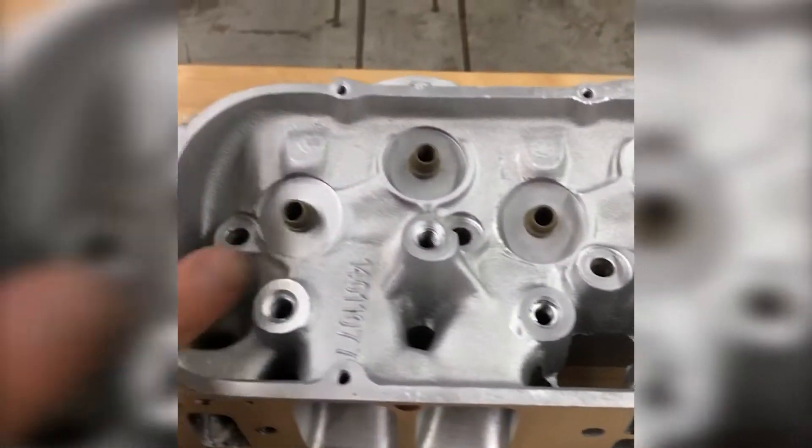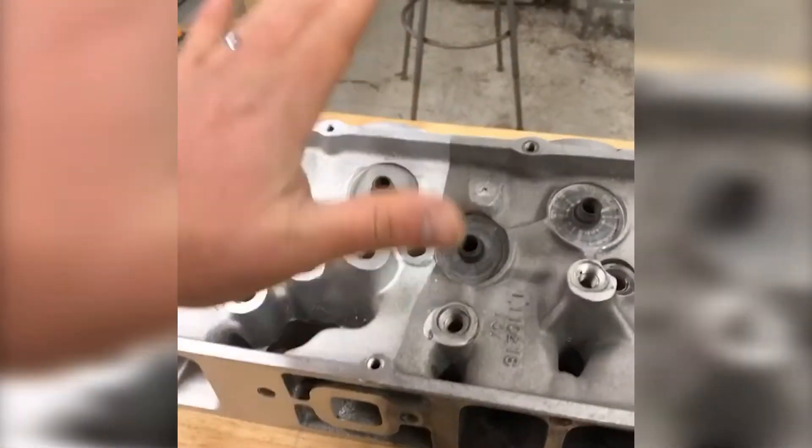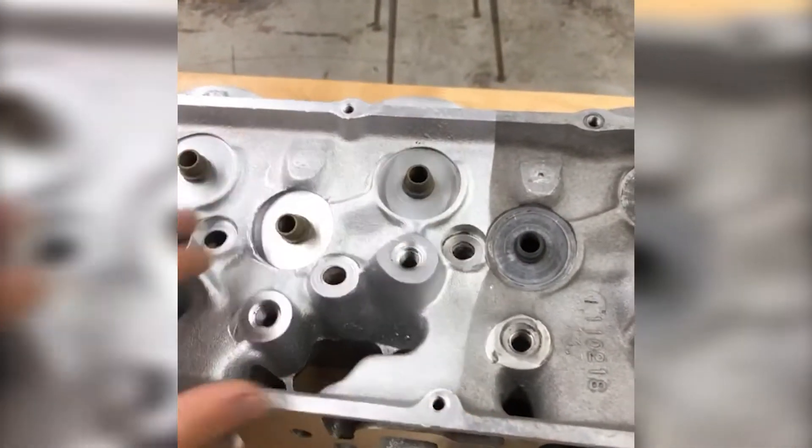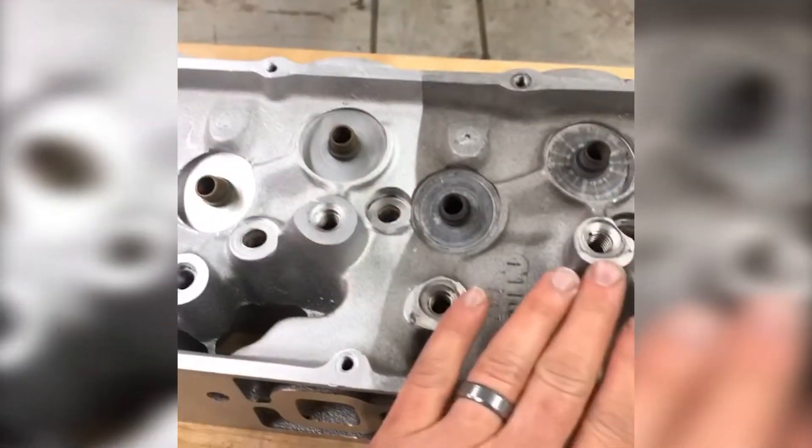Hey guys, John Vapor Honing Technologies back again with this automotive cylinder head. We have half and half done — it's taken us about 35 minutes to get to this point. We wanted to wash it dry so you could see this after and before result.